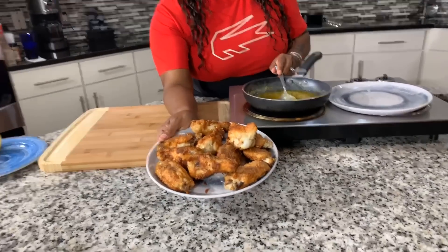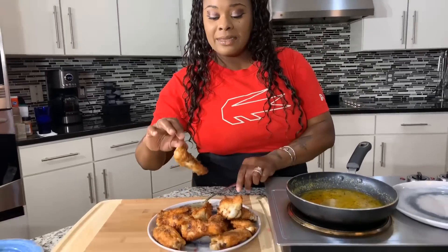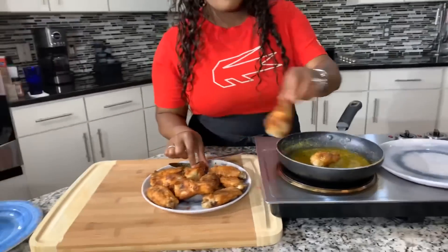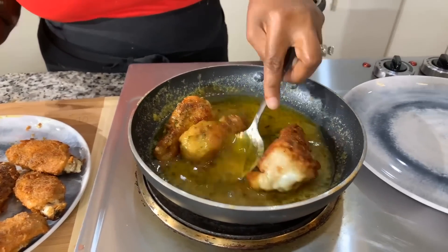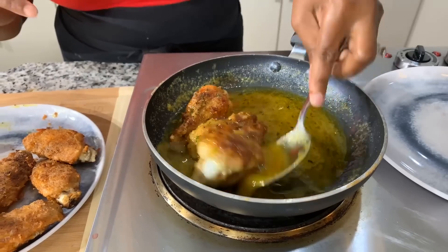Our wings are done — they're beautifully golden brown. I have to be honest, there was one that got a little dark in the beginning, so I got rid of that one. Now let's take the wings — they are hot — and coat them in that beautiful lemon pepper sauce. Come in close because you have to see this. You coat them in that beautiful lemon pepper sauce, and then we set them onto a platter — though this won't be the final serving platter.